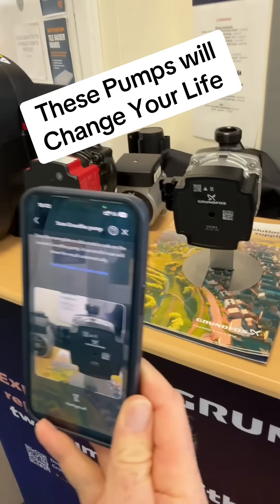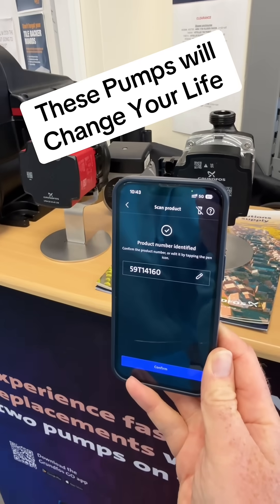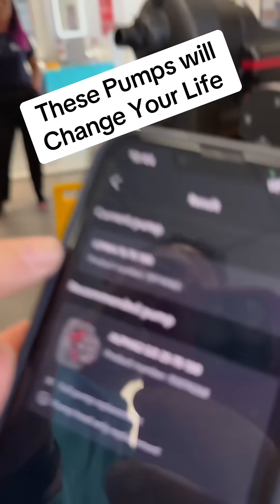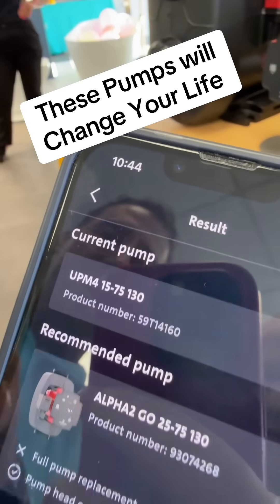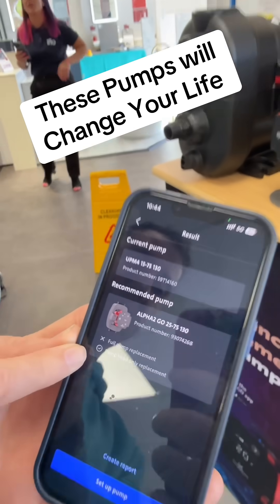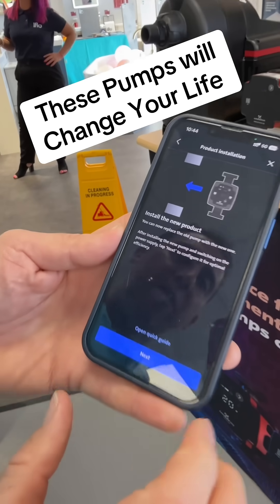Literally hold that over the pump and it will scan the data matrix badge — not a QR code. It tells you what you've got: UPM4, recommended pump Alpha 2 Go, and it'll tell you whether it's a full pump or head only. Head only this one, so then literally follow the instructions.